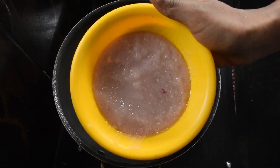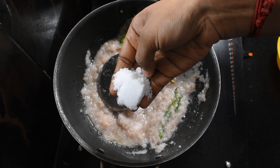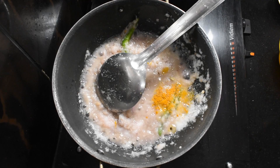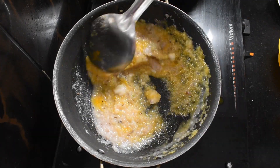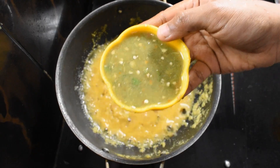Then put the vengai on top and paste it. Put the vengai in the pot and eat it slowly. Put it on a pan.